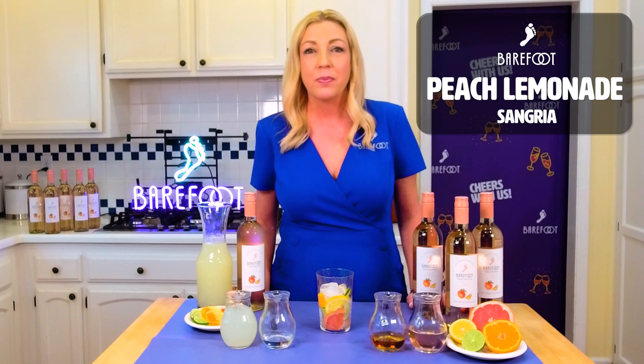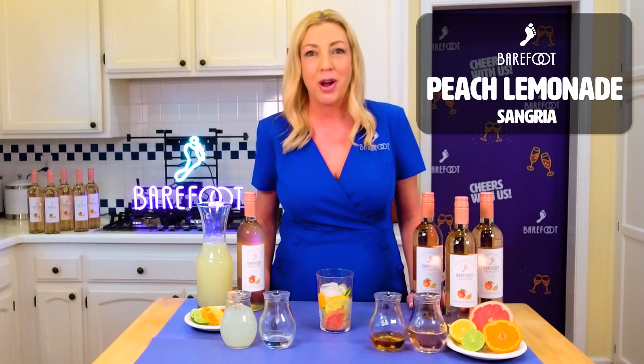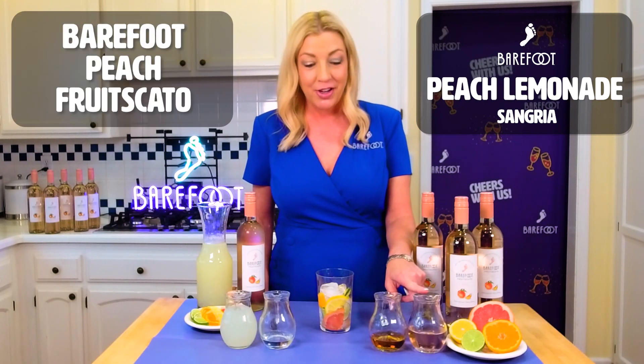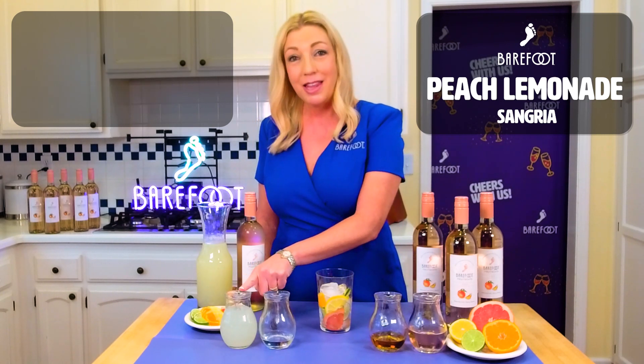Like most Barefoot cocktails, Peach Lemonade Sangria has easy to find and affordable ingredients which can be found in most well-stocked bars: Barefoot Peach Fruit Scotto, Brandy, Simple Syrup, and Lemonade.